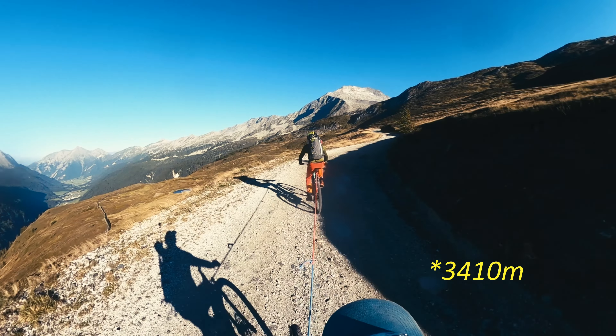For this video it wasn't possible to bring all my usual gear. So instead of my normal GoPro I thought, let's try out this 360 camera so that I can try to make a little bit more of short variety.